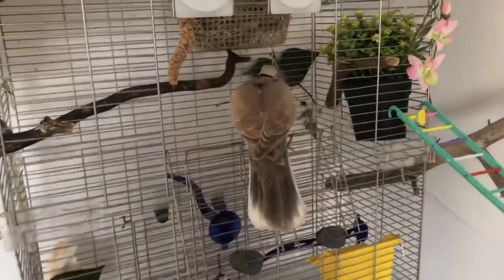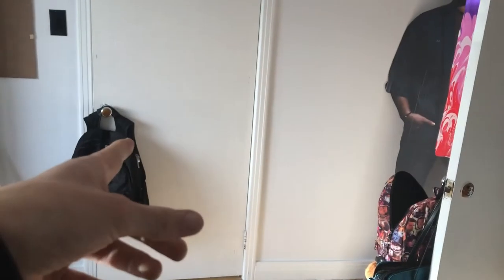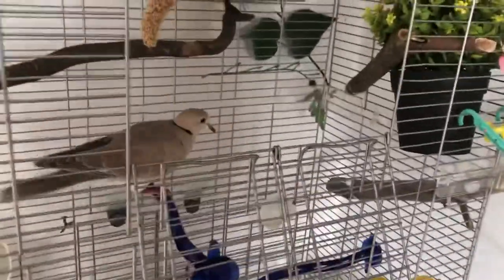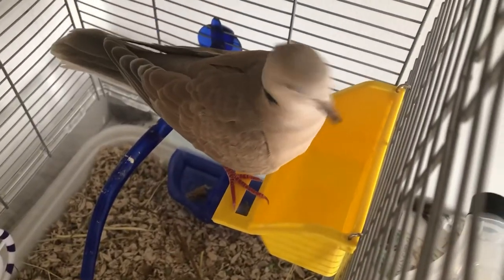This is our study room, so we're often here and he can see us. If we ever have visitors, we can simply close the door and the bird can just chill there. Oh, he's going to drink — yay, drinking time!